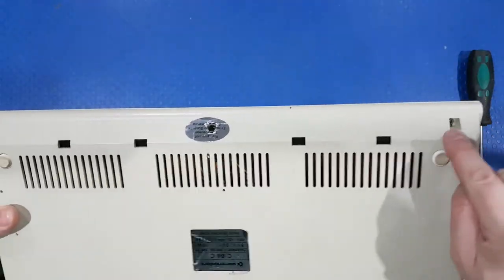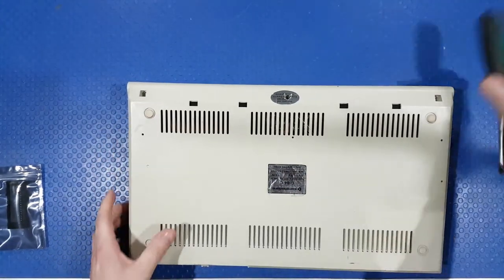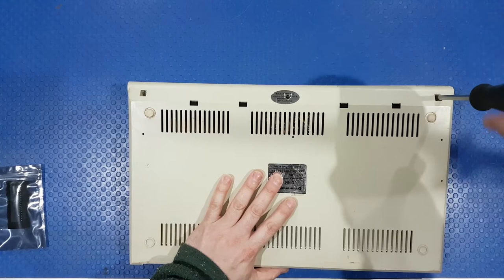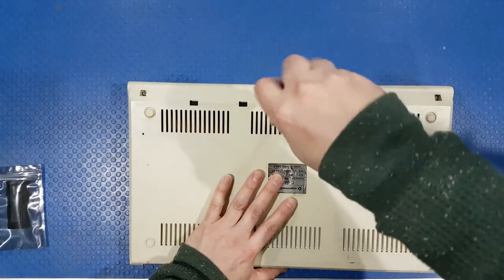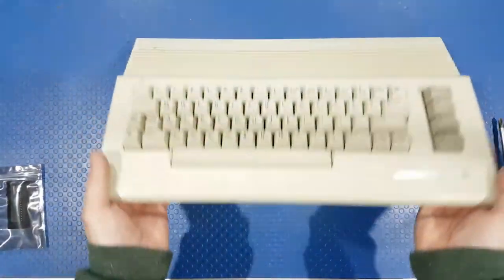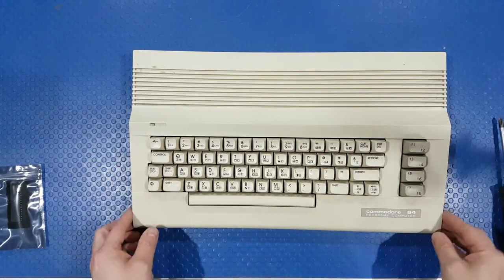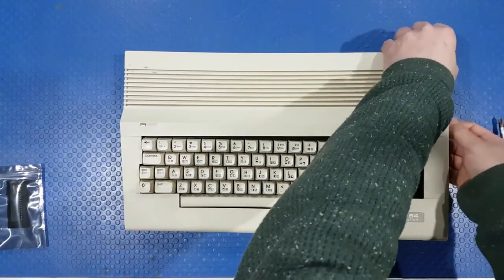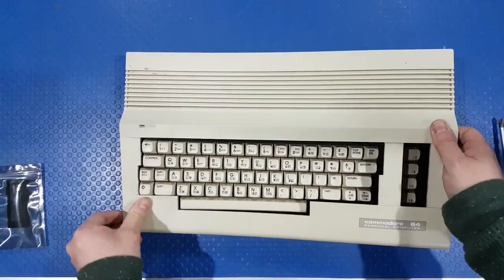There are three screws - one, two, warranty seal already broken, three. We'll place this down, grab our trusty screwdriver and give it a go. The screws come out quite easily on these. Now we flip this over. Two out of three - ain't bad as Meatloaf would say. They always stick just here, so pop it up - a bit of jiggery-pokery - and there we go.